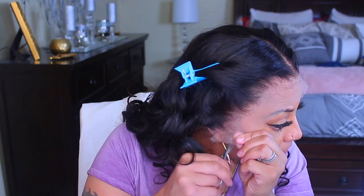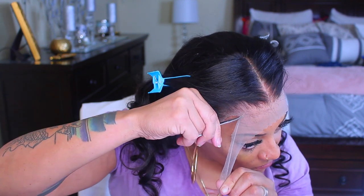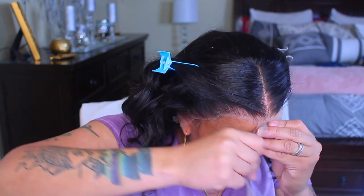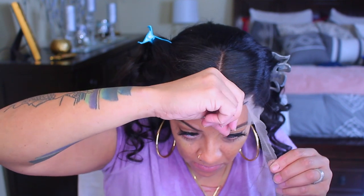This is a 22-inch lace front with 200 density. You can definitely choose your lengths and densities at the time of purchasing. This particular unit, being that it has so much density, was $209. The density and length are optional — you can choose what you like. The lesser the density and length, the lesser the wig will cost you.